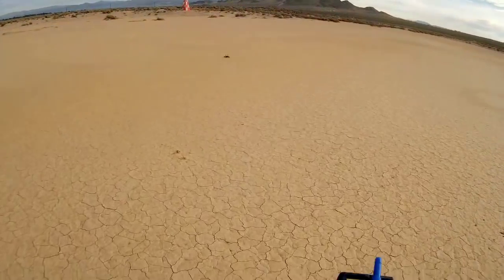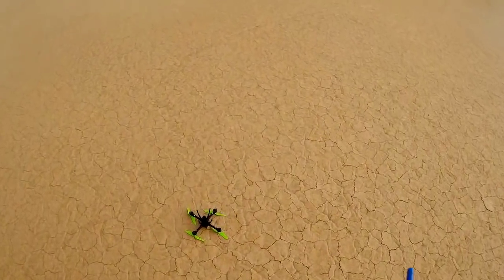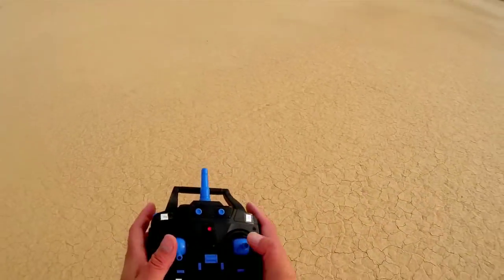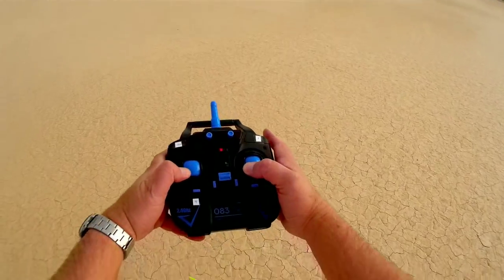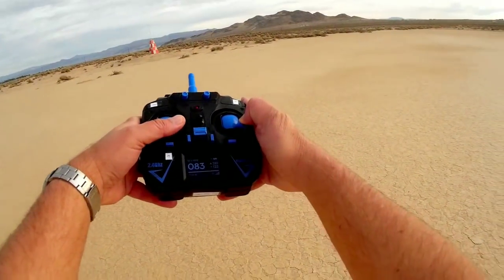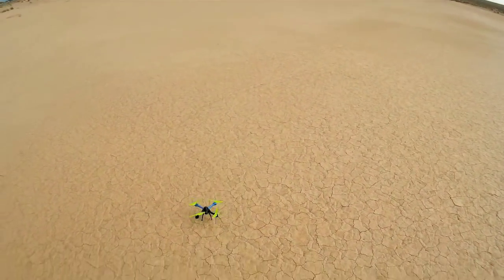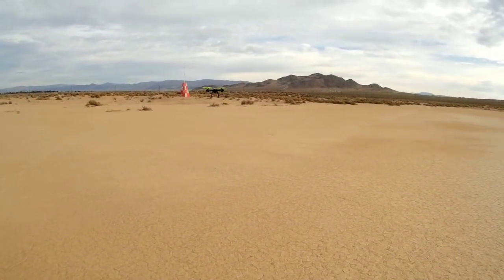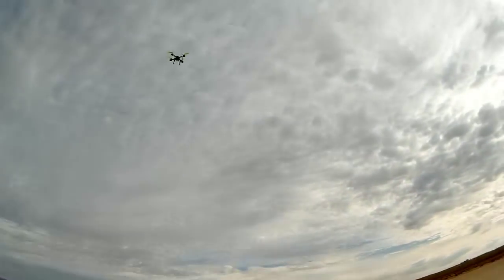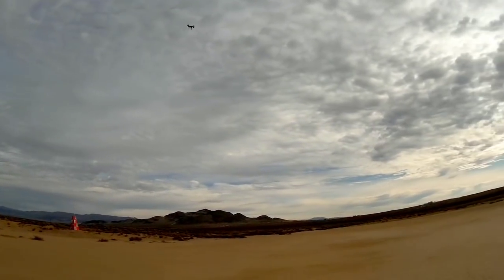Maybe I need to set the headless mode bearing before takeoff. I'm pointing it in the direction of the pylon again, turning the transmitter on, and doing both a gyro reset and headless mode bearing reset — hold your sticks down and to the right for a few seconds for both. Let's see if one-key return works properly this time. Pressing the button — yeah, it's coming back. So you have to set that headless mode bearing beforehand, and it stays in headless mode.